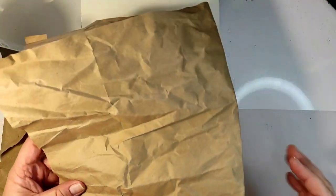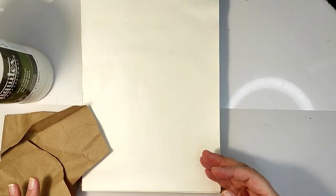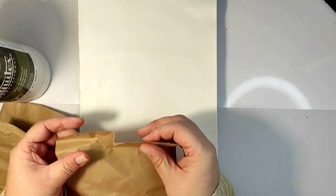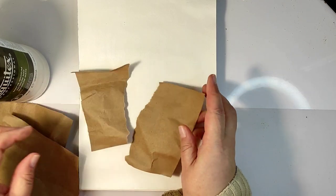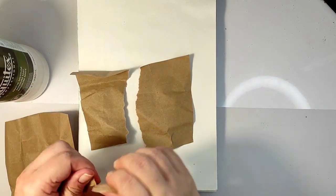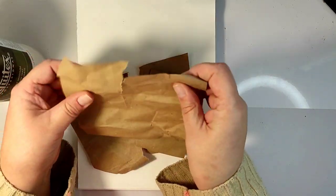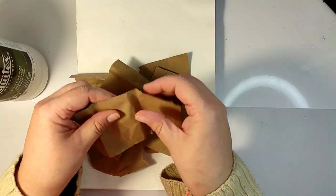Welcome to the Big Fat Mixed-Media Tribe. In today's episode we are going to create an art journal page. I will quickly explain what I'm doing here and then go into the reason why I made this page and why it looks the way it does.